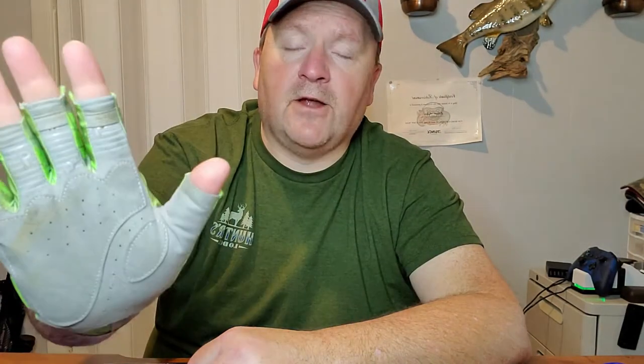We were down at Cumberland Lake here in Kentucky and started catching some panfish like bluegill, sunfish and stuff. You know how bad they can spur you when you're grabbing them — these gloves were a lifesaver. I never got spurred one time. They felt really comfortable, and I used them all the way up through the fall when I was out there fishing.